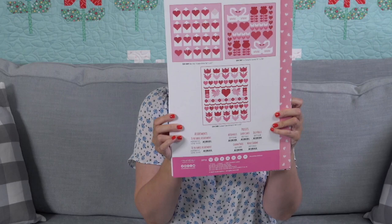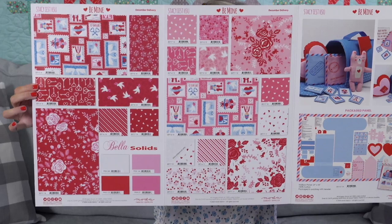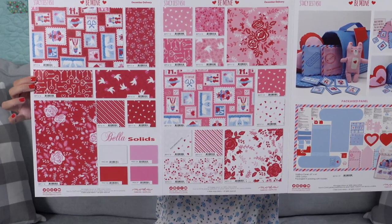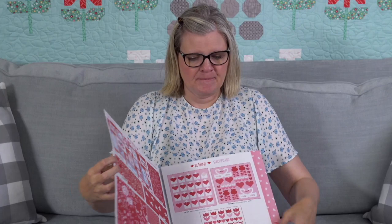On The Go ships January. Stacy also has another collection called Be Mine coming out in December. The collection is wonderful and the panel makes a mailbox.